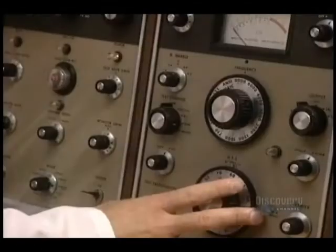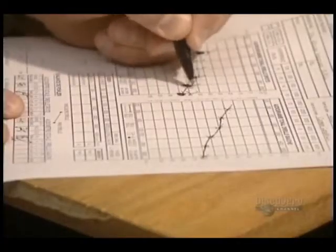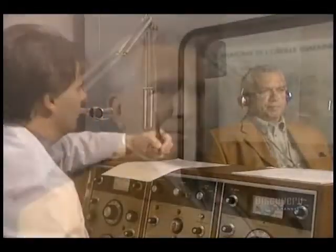It's easy to take sound for granted until you lose it due to a serious hearing disorder. Thankfully, this tiny hearing aid brings back the music. Loss of hearing causes a serious handicap, but happily it can be remedied thanks to hearing aids. But before fabricating the aid, the degree of hearing loss must be precisely measured with this apparatus called an audiometer.